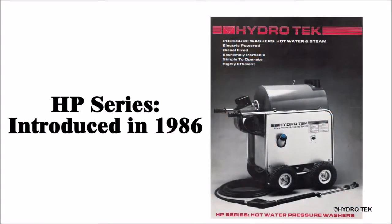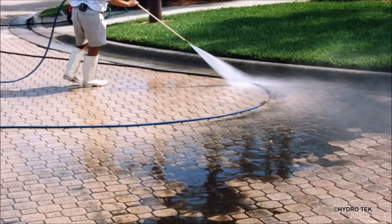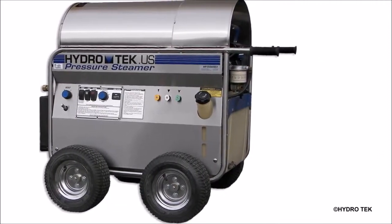The HP series was originally designed over two decades ago to provide exceptional heat output to take care of even the most stubborn cleaning jobs. HP models include many additional features which are not included on comparable models.